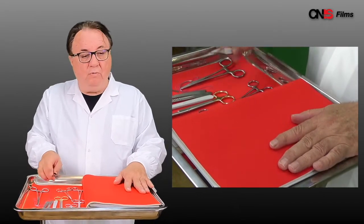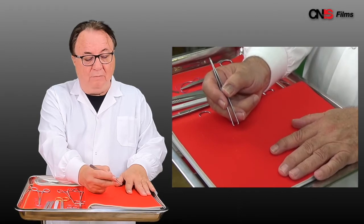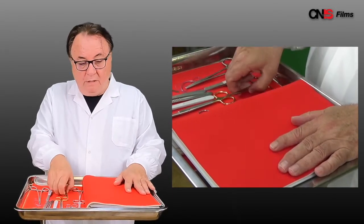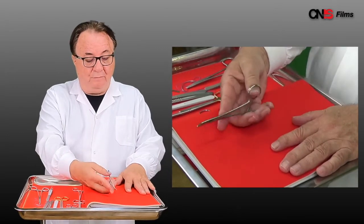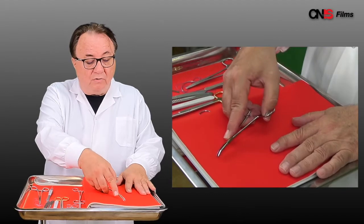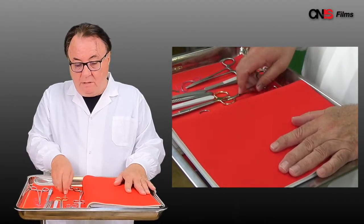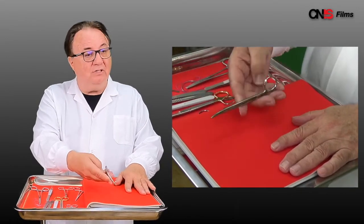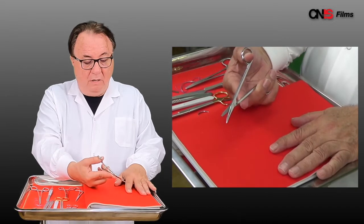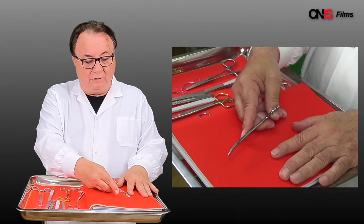It's true of the Adson forcep. My thumb, my index finger and my third finger control it. The artery forcep — fourth finger, thumb, index finger — so you grasp that vessel appropriately and skillfully. When you're dissecting with your Metzenbaum scissors, again thumb, fourth finger, index finger to make sure you know where the tip of that instrument is.